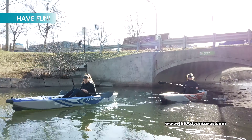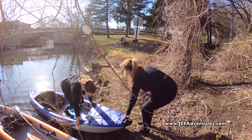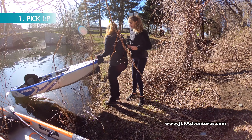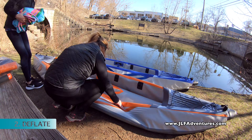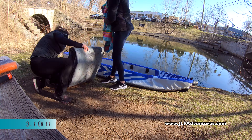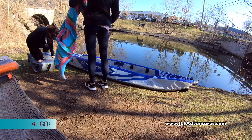When you're ready to call it a day, no worries. Putting the kayaks away is really easy. They're lightweight so you can just pick them up, pull them out of the water, release the valves, the air comes out, they deflate, you fold them up and you're ready to go. So I have to ask — what are you waiting for?